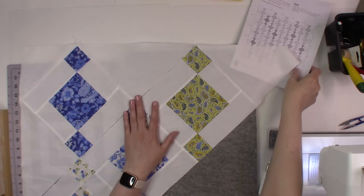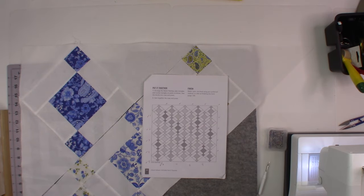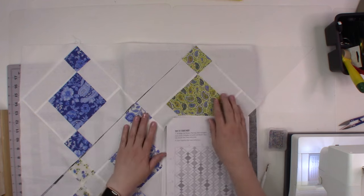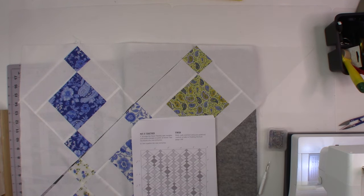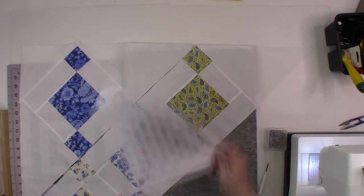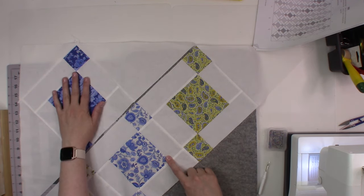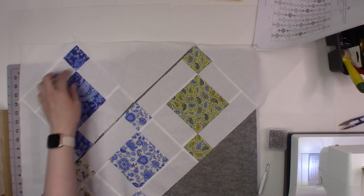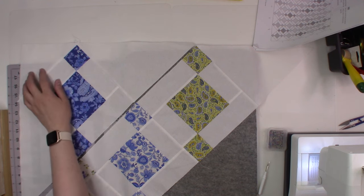I have my first two pieces lined out and I'm going to start sewing row one to row two, but I first want to make sure I properly line up my seams. I'm making sure I have my corner block, then the top section, and then how the edge triangle lines up correctly — so I don't have another mistake like the one piece I had to take apart and re-sew.